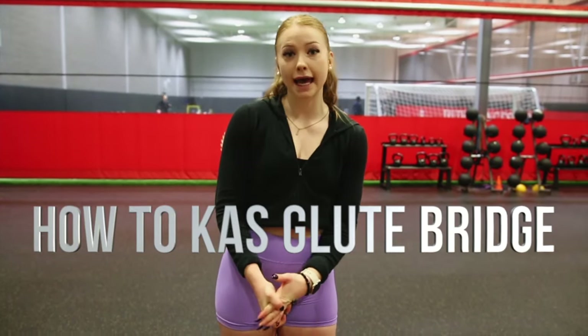What's up guys? Coach Lauren here from Colossus Fit, and today we're gonna be walking you through how to do a KAS glute bridge, because it's a little bit different than a hip thrust and they often get confused, so let's hop right into it.